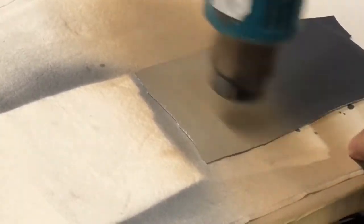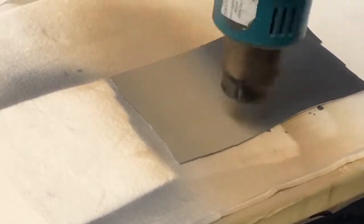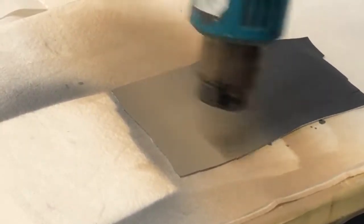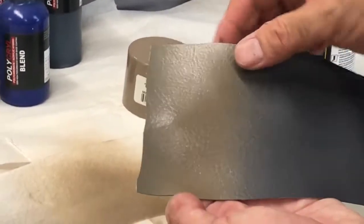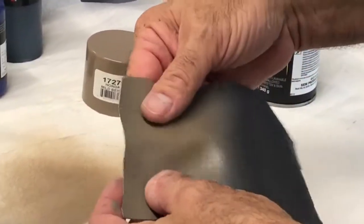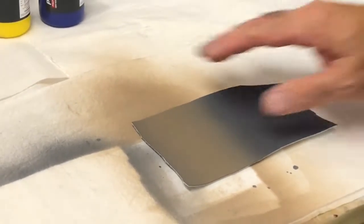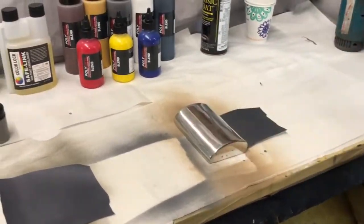Now we're going to dry this. As you can see, the coverage is not very good. It's kind of shiny to the surface and it's actually a little bit tacky. I suppose that would go away as it cools down a little bit. We'll cool it down right now.